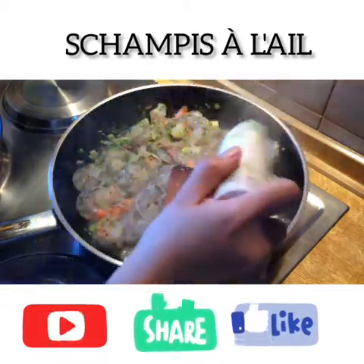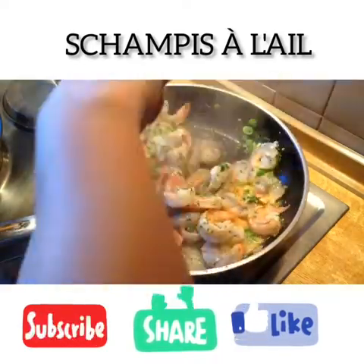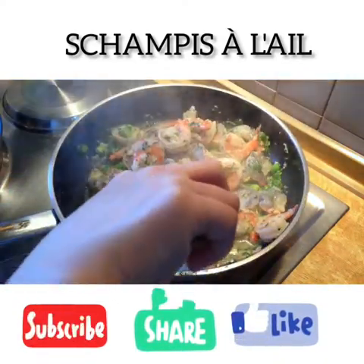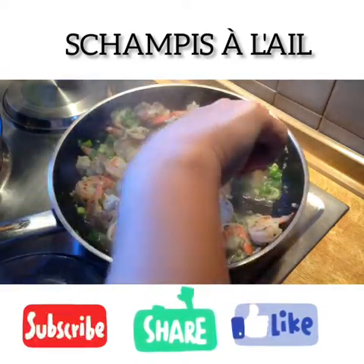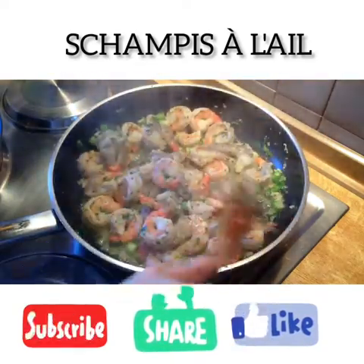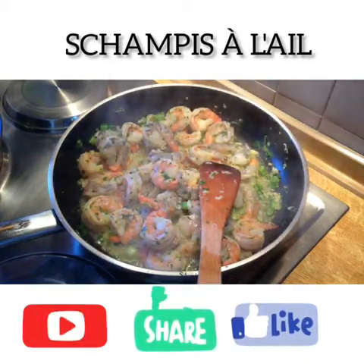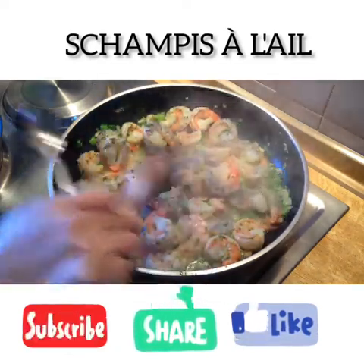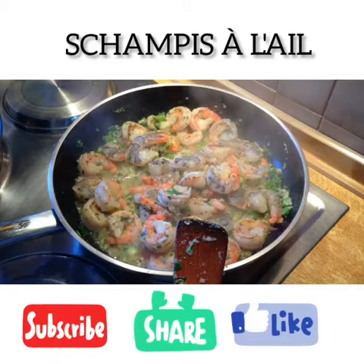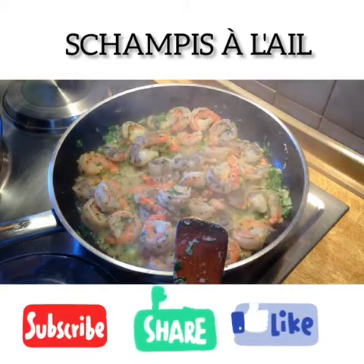A bit of Sprite. Mix the taste. Just mix it until the shrimp is cooked. A little sauce a bit. It's cooked a bit.